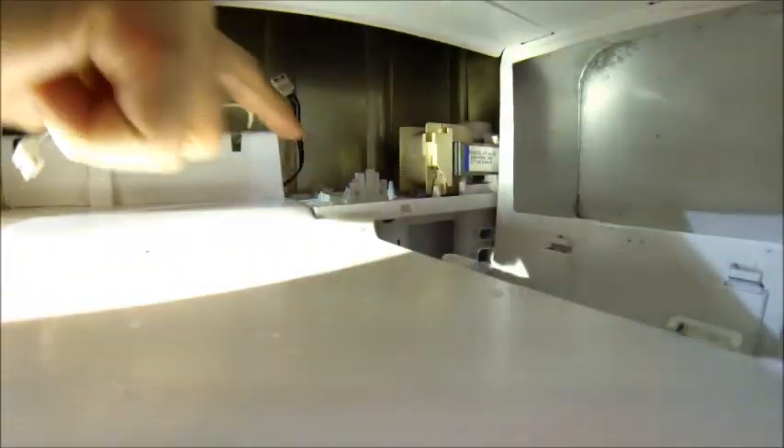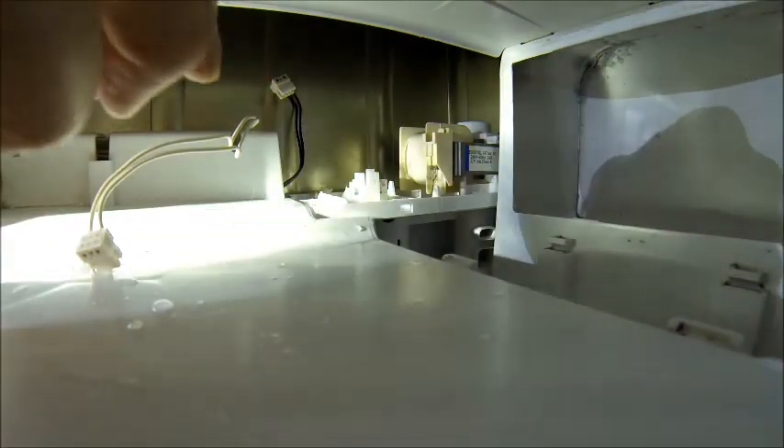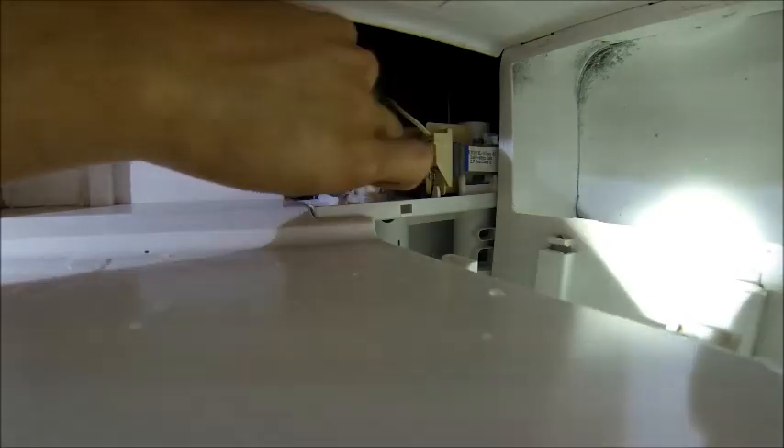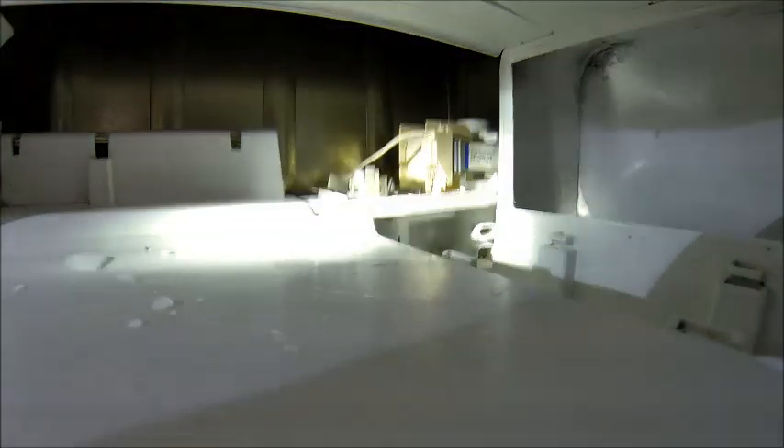It drops down and locks into place. Now I've got to reconnect the white cable and black cable. I'm not going to worry about zip tying these again. You want to make sure the wires are down underneath this channel. You can see what we've got now — there's where the zip tie was. Cable in. Black hose in.